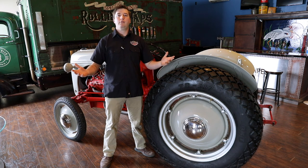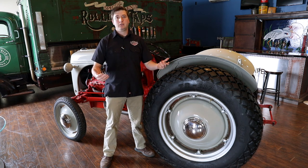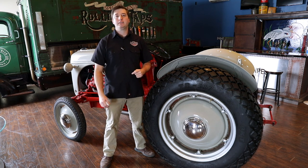That makes the end of our video of our 1948 8N hot rod tractor. If you like what you saw, like and subscribe — we'll be doing a lot more of these coming up this year.